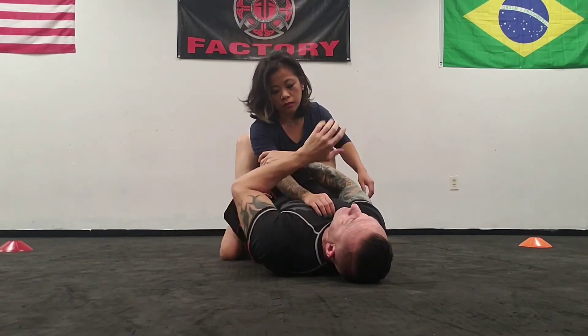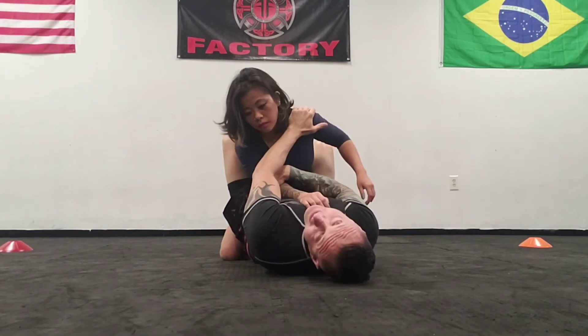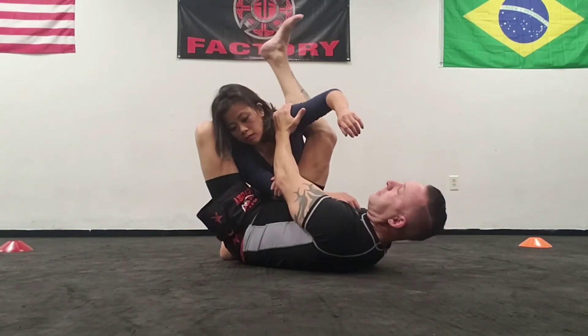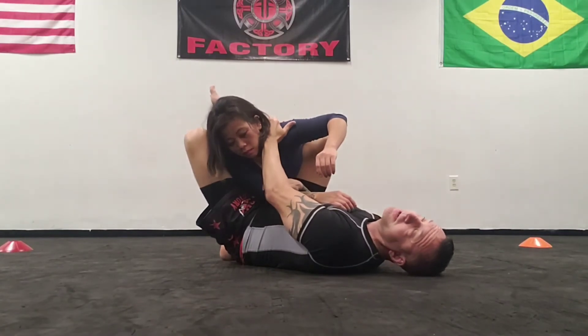If I hold the elbow and then we make an X, this controls the posture — and this is the part beginners need to work on. Foot on the hip to create that perpendicular angle. The trail leg holds them down so they can't posture up.